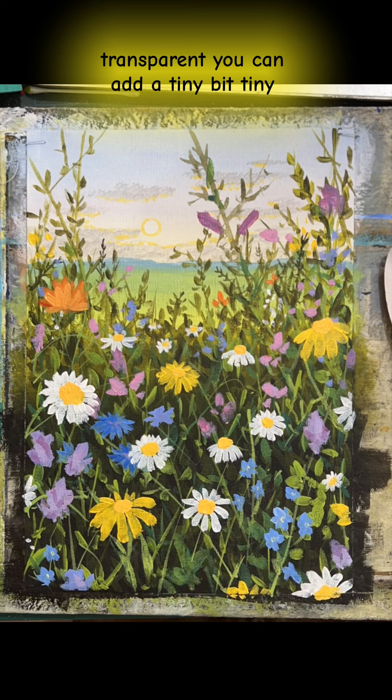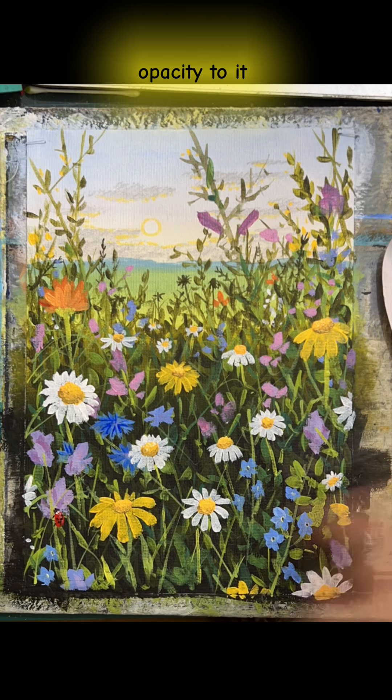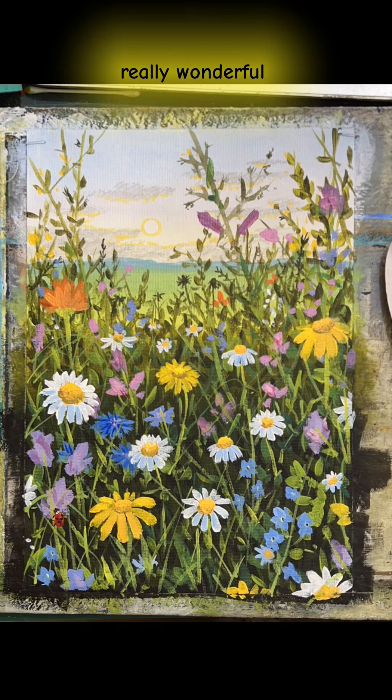If they feel a bit too transparent, you can add a tiny bit of titanium white just to add opacity to it. So you can build up layers, which is really wonderful.